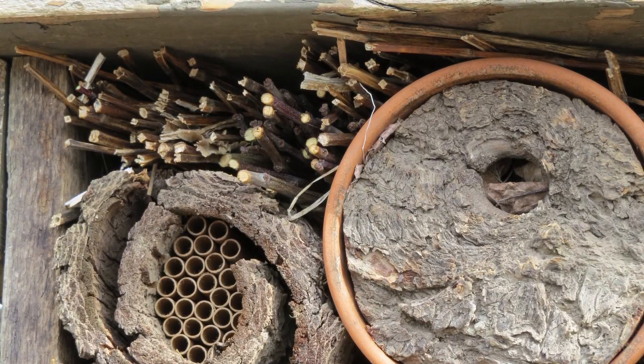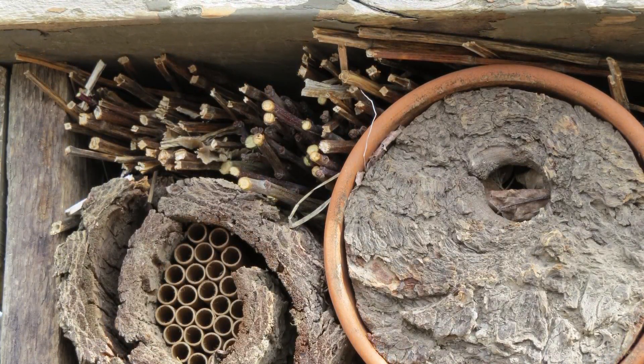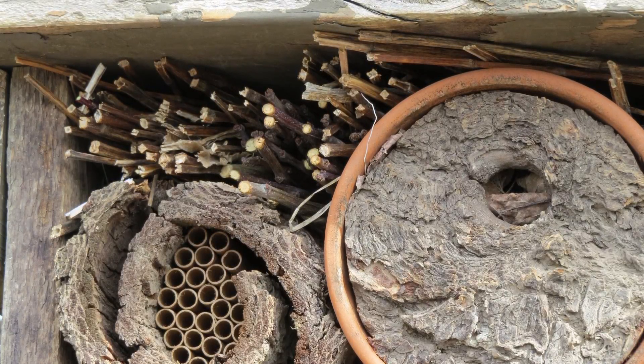I hope you found this interesting and that you'll make an insect hotel to attract pollinators and beneficial insects to your own garden. Happy gardening!